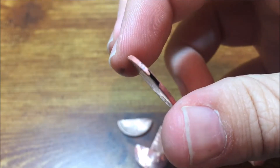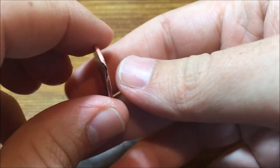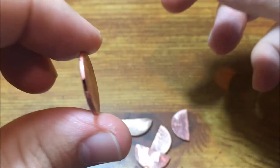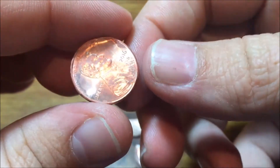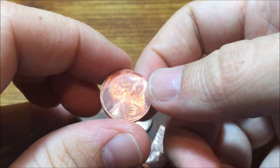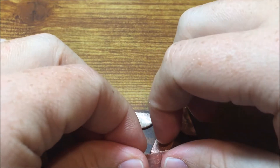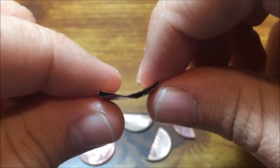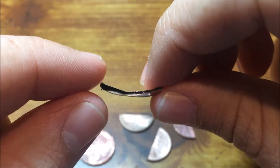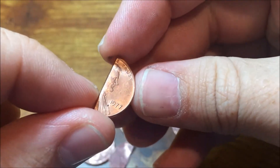The pennies are done soaking in the acid and the zinc pennies are essentially hollow shells. I wish you could all feel them — it's like aluminum foil, just a really thin foil. The coating of copper they put on these coins is quite thin. In contrast, the copper penny that was soaking in there the whole time is completely untouched by the acid.